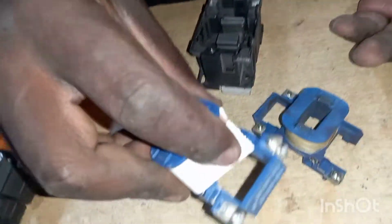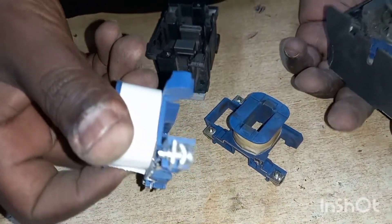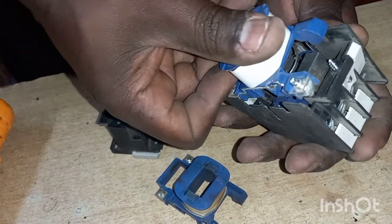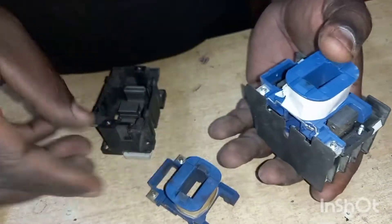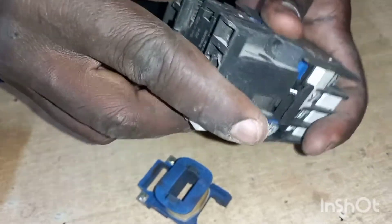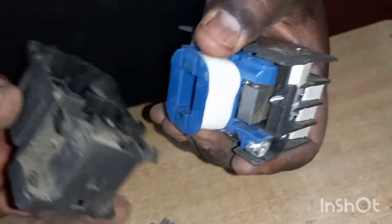So you take this new coil and then you replace. Mostly that's the only thing that burns in a conductor. So you return like this, and your conductor is now as good as brand new.